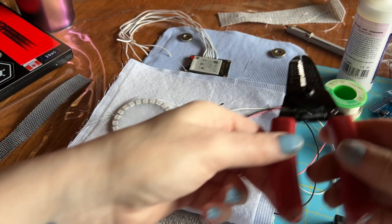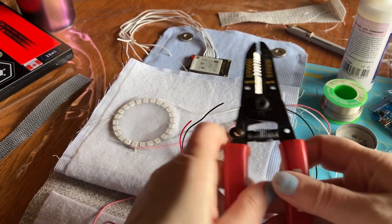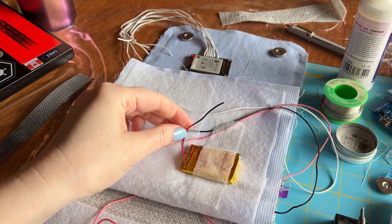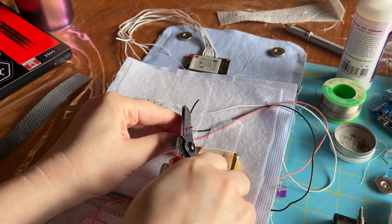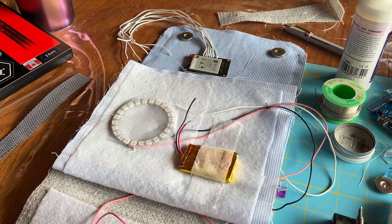Same as we've done before, we're going to use these wire strippers to remove the cover from this wire so we can solder it.